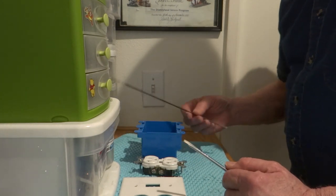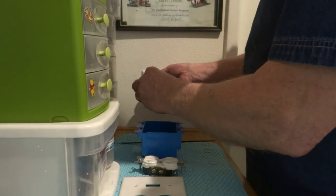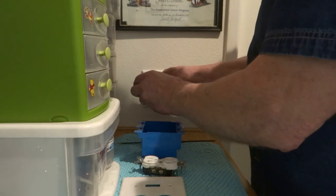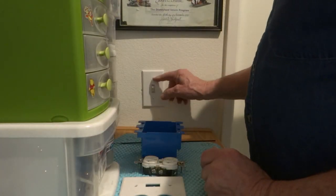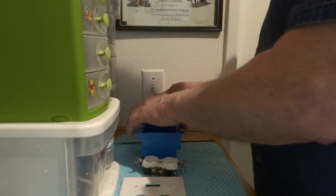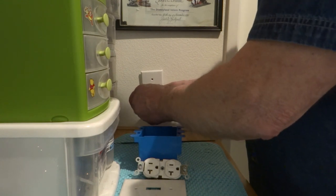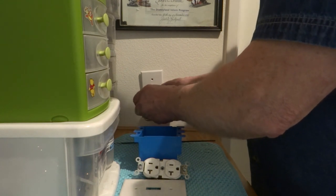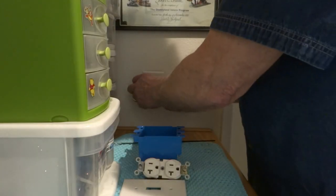I've fired a few electricians for not using this properly because they opened up a wall and there was a pipe, gas line, or water line behind it, and they didn't see it, they didn't feel it. So it's unforgivable.